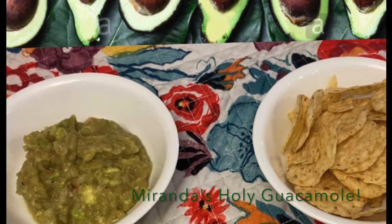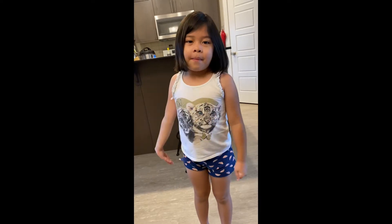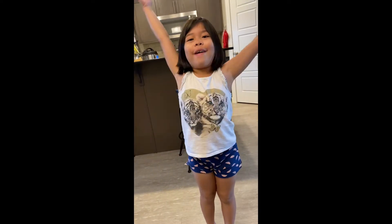Peel the avocado. Please join me as I make guacamole for the whole family. Enjoy!